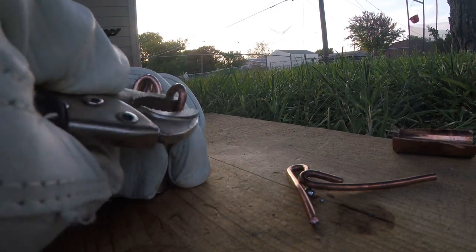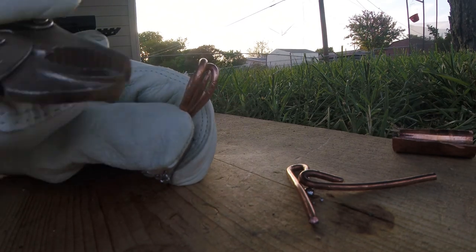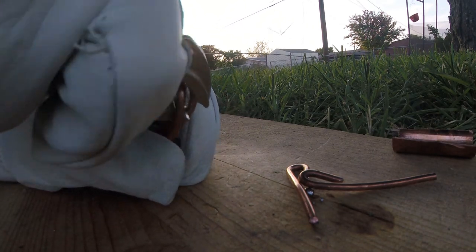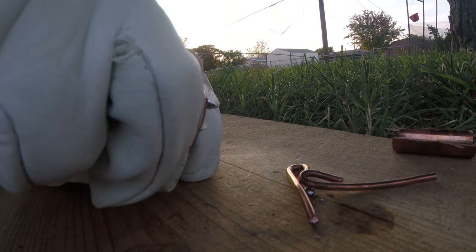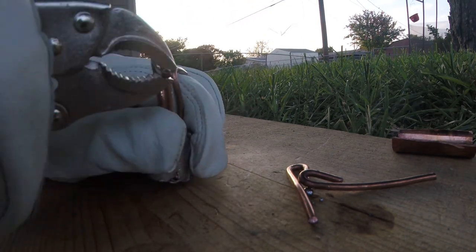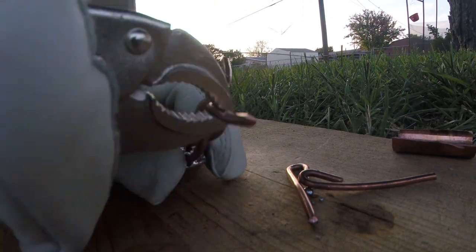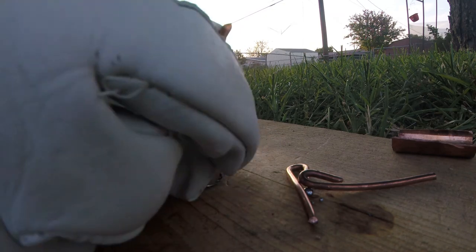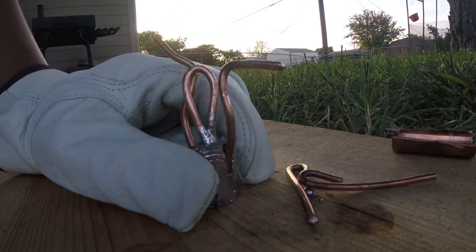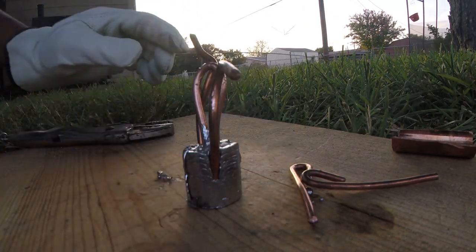Just curve them out and pull them back out. Once you pull them back out, you then have your spider weight. These aren't the best ones, but this is the first one just on film. We'll go ahead and start making some more.